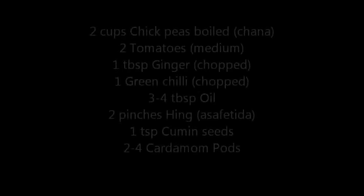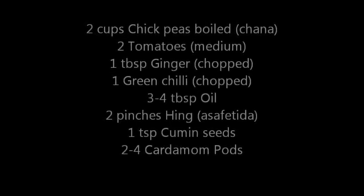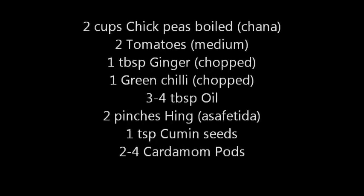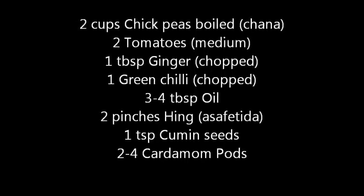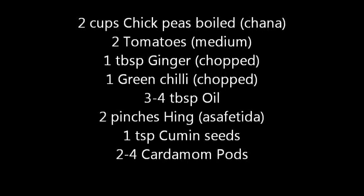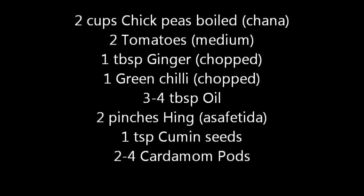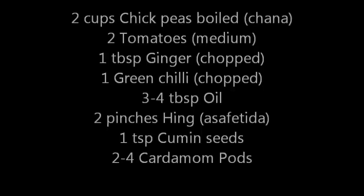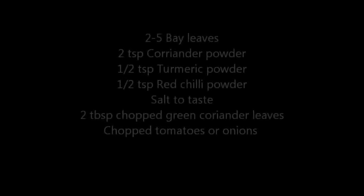To make this chana masala, I have 2 cups of boiled chickpeas or garbanzo beans, 2 medium size tomatoes, 1 tablespoon ginger chopped, 1 green chilli chopped, 3-4 tablespoons of oil, 2 pinches of hing, 1 teaspoon of cumin seeds, and 2-4 cardamom pods.